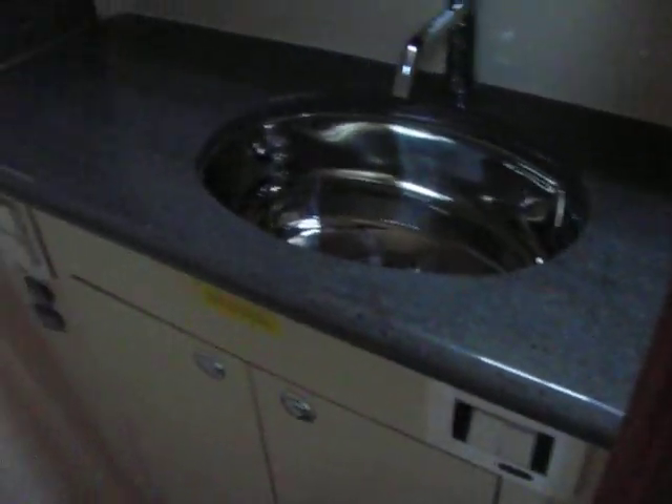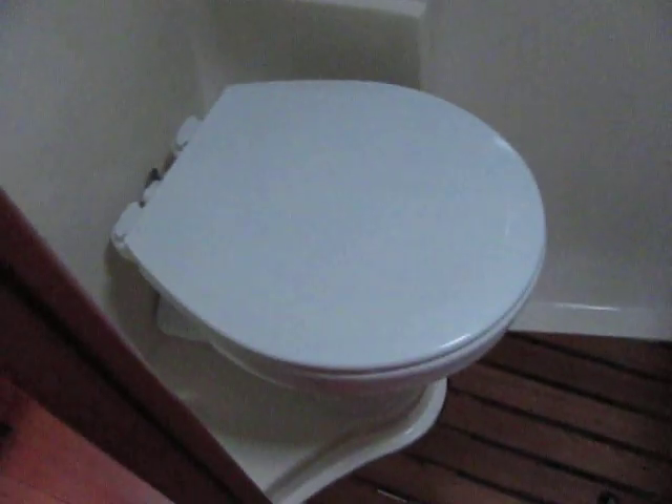There's a little vanity with a sort of distressed cement-looking countertop. This one has power heads. On the boat we just sent off we installed Y-valves so we can bypass the macerator tank.